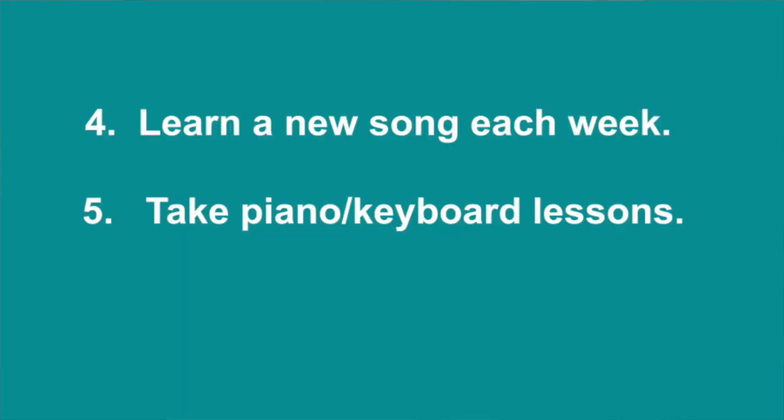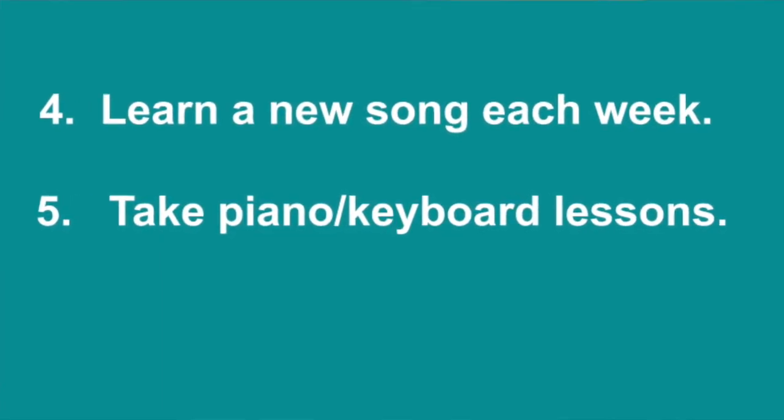And number five: if you're still stuck and you have trouble improving by yourself, it might do you good to utilize the multiple teachers that are available either in your area or online. I am one of them, but I'm not the only one. You can take either private or group piano or keyboard lessons. You will see that with the help of someone guiding you and also someone being accountable to, it forces you to learn how to play.